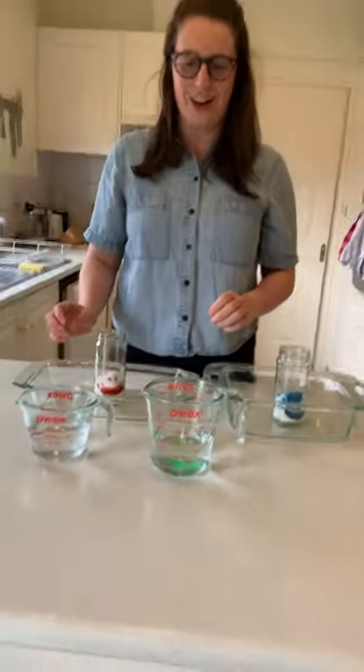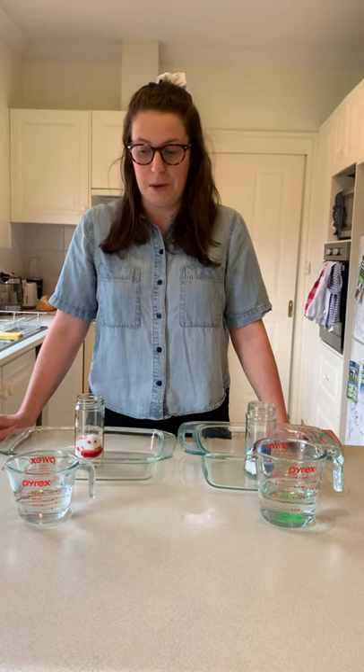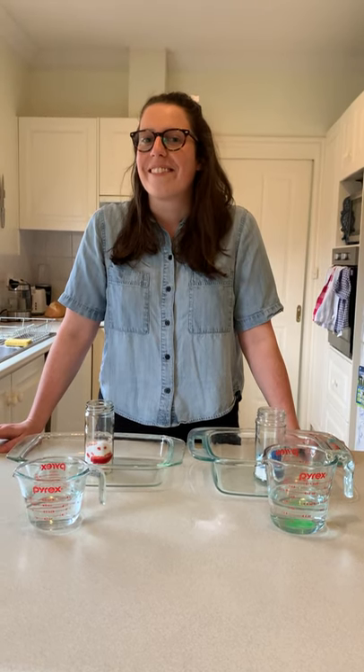Now's the time to make your prediction. What do you think is going to happen? Do you think that it will just be like water? Do you think that there'll be an explosion? What do you think? Let's try.